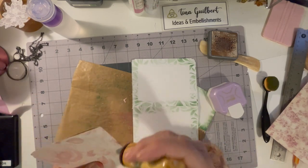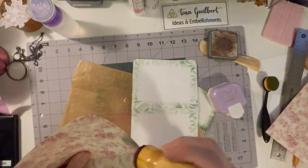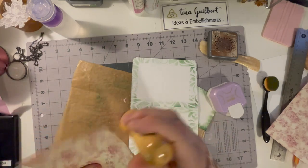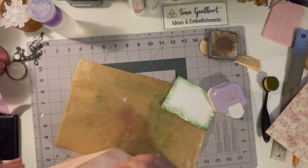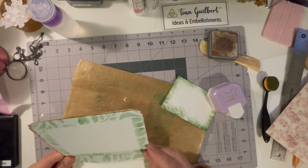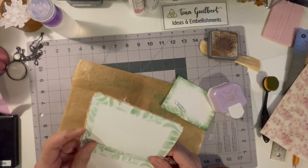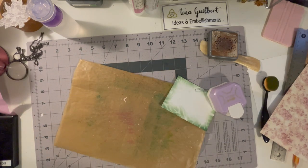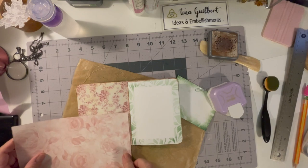I inked around the outside using Vintage Photo — pretty much my go-to. I went ahead and inked everything, put it all inside, and clipped it to keep the pages together. I decided the best way to bind it would be to sew it, so once I got it sewn and was happy with it I moved on.